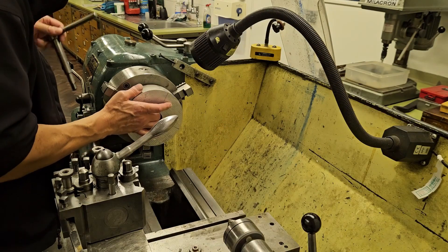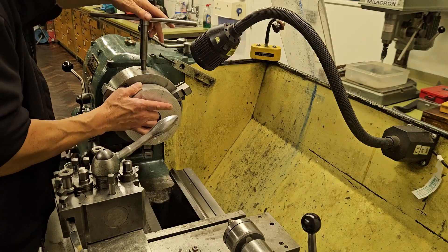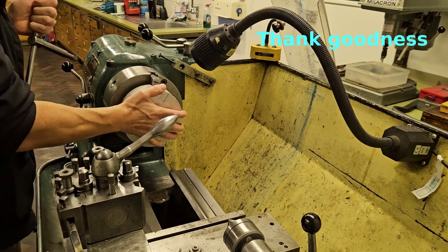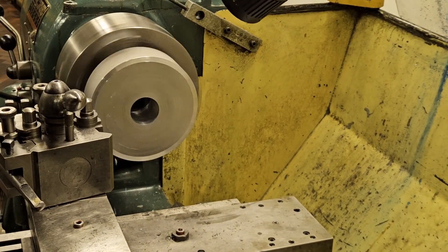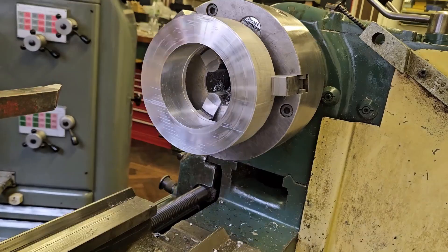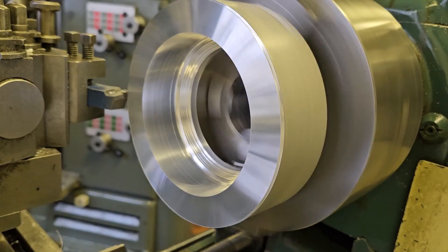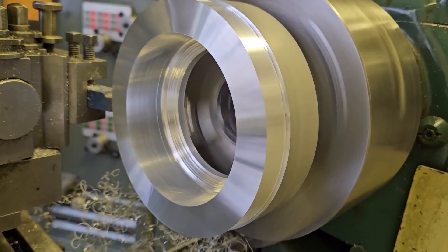I've got some aluminium ring stock here which I'm going to clamp into the lathe chuck. I'll face it off and bring it down to the diameter I need, hollow out the centre, put some thread on it, and speed through this — hopefully you won't pick up too much on my amateur lathing skills. Skipping to where the internal diameter is bored out to approximately 110mm, I'm going to face it off and start working on the outside diameter, which will be the thread section that screws into the focuser.